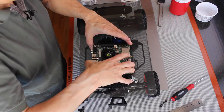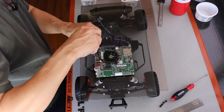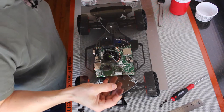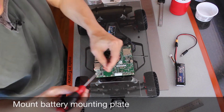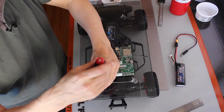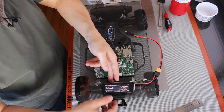Now the Jetson goes on, and then the little battery platform. Now let's mount the battery mount — our battery will go right here and we'll be able to plug it into the Jetson. The reason we put it on a platform is so that we can put straps around the battery.